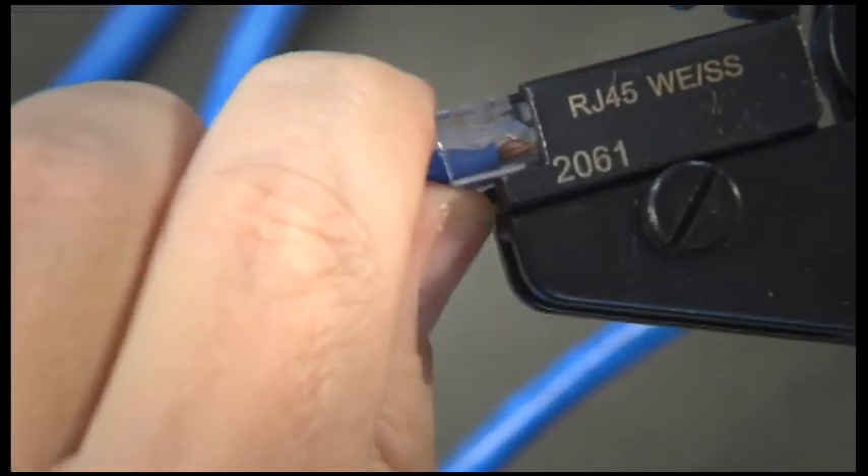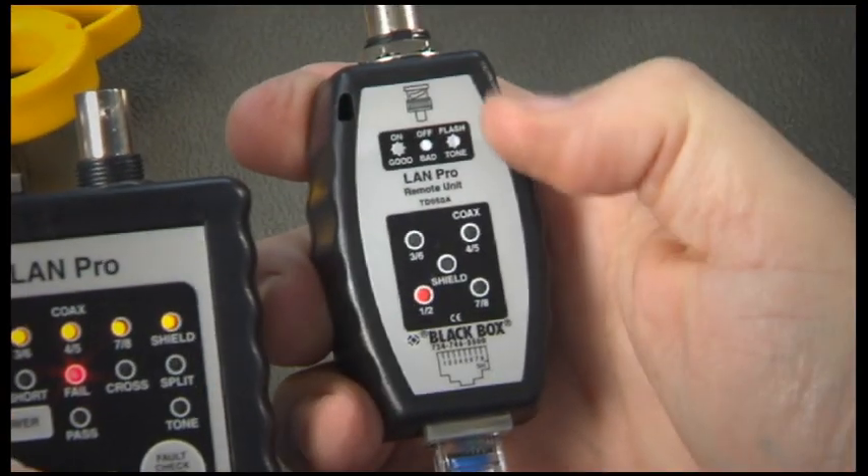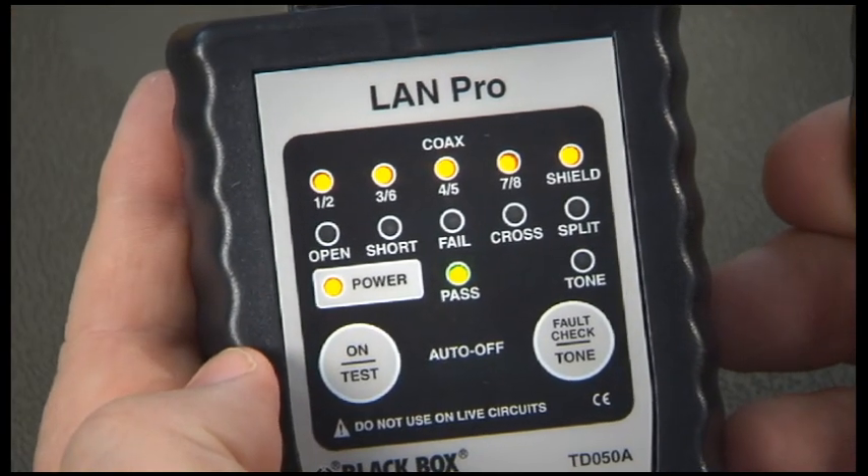After connecting the second end, it is highly recommended to test the cable. At the very least, you should visually check through the plastic to make sure the color code is in the proper order, along with an inexpensive continuity check that will show pass or fail. If it fails, cut off the connector, dispose of it properly, and start over. When it passes, it can be put to use.